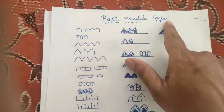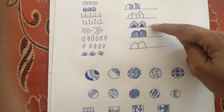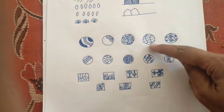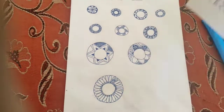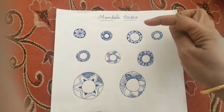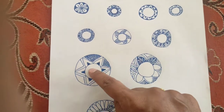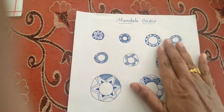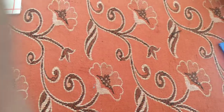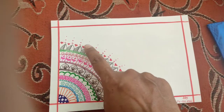After Gond art, next was the mandala. These are the mandala basic shapes. When you know the basics, you can make your own art without copying. In the beginning you need to copy others, but later you can create your own, which gives you happiness. I had limited time so I made a simple mandala.